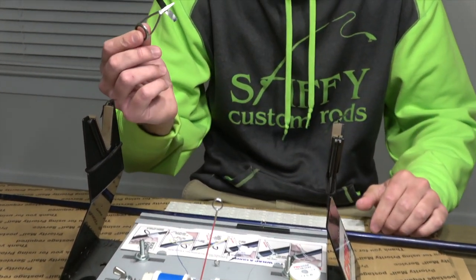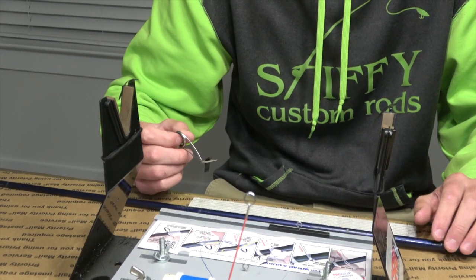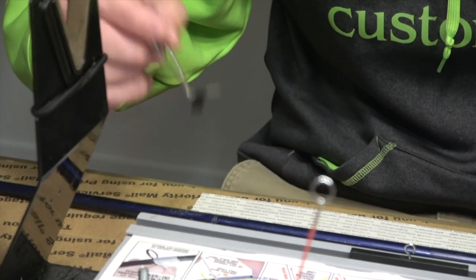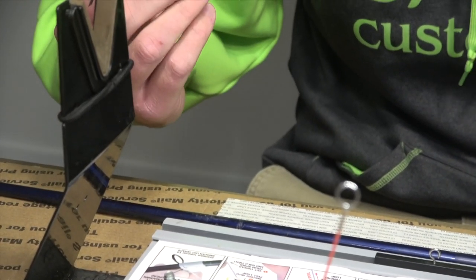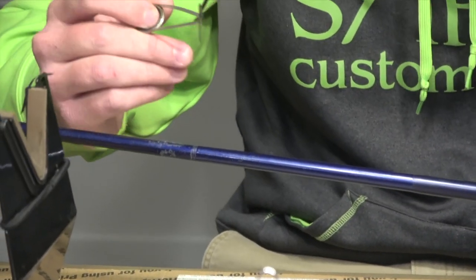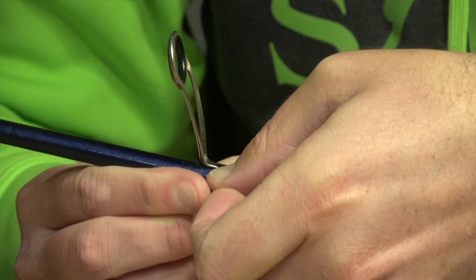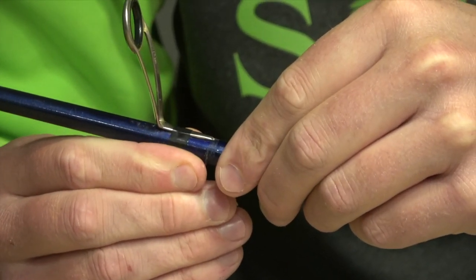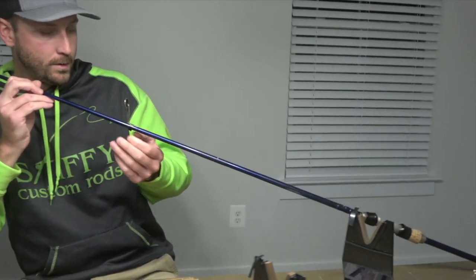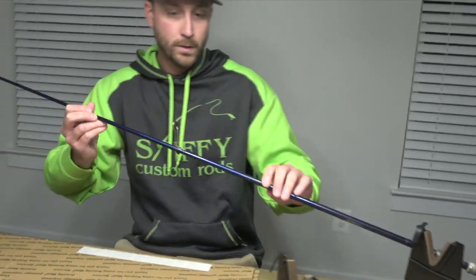I like to use electrical tape when I'm putting the guide on the blank. They make a million different tapes — they make some special little circular tubing that holds it on there — but I found that the electrical tape holds it to the blank as tight as possible, and when you're done you can just cut it off and move on to the next one. Line it up with the reel seat since it's the first guide. It's pretty centered, so we'll start wrapping it now.